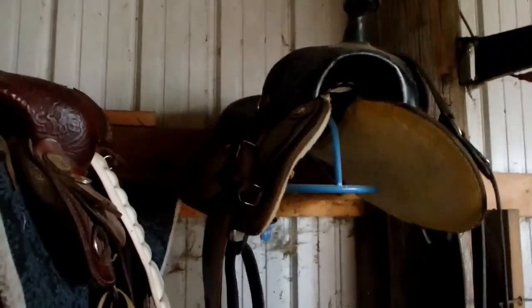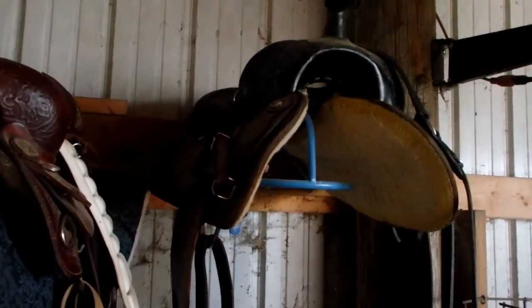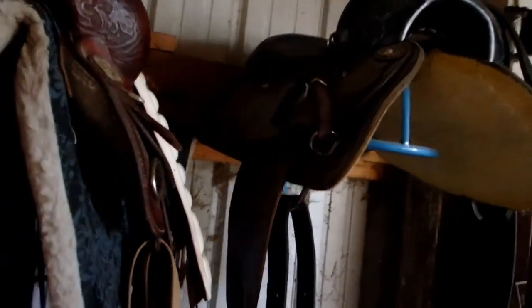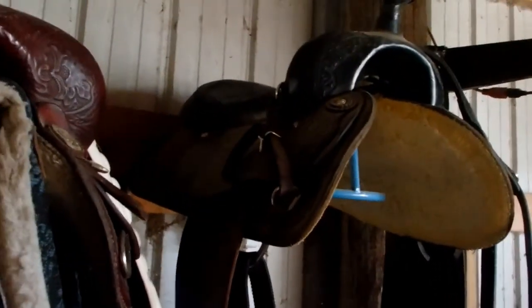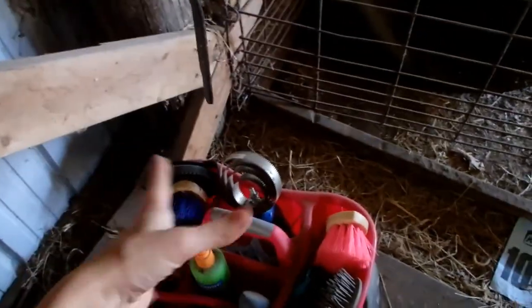This is my dad's saddle that my boyfriend also uses — it's a 16-inch black western saddle. I'm not sure of the maker but it's a good overall saddle. It's got a leather breast collar on it. Then I have my grooming tote here and a mounting block stool.